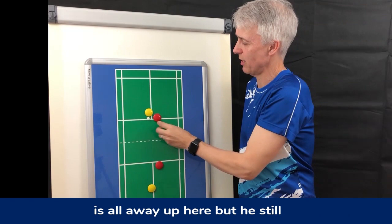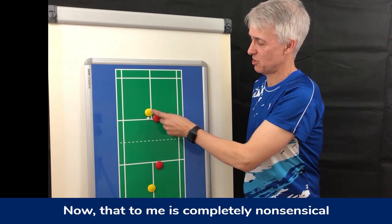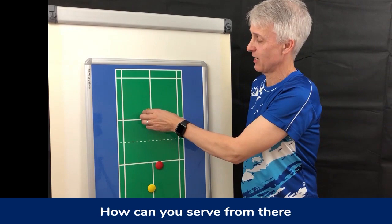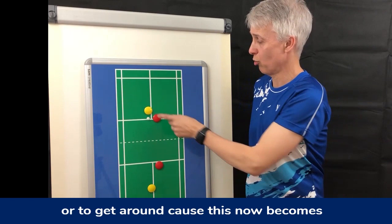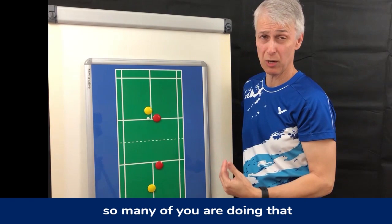There have been times where the man is all the way up here but still wants his lady in front of him. To me that is completely nonsensical — how can you serve from there and expect to get out to those corners? This becomes a bit of a blind spot. It makes no sense for a man to be stood so far forward. Learn to serve from a bit further back.